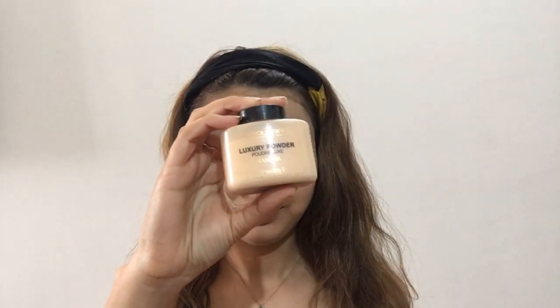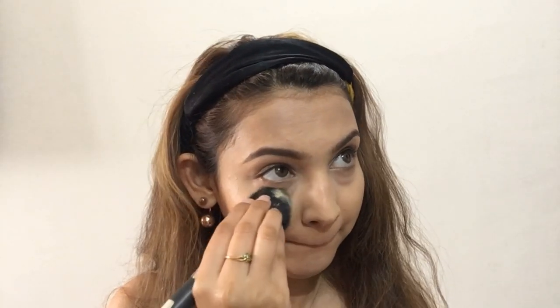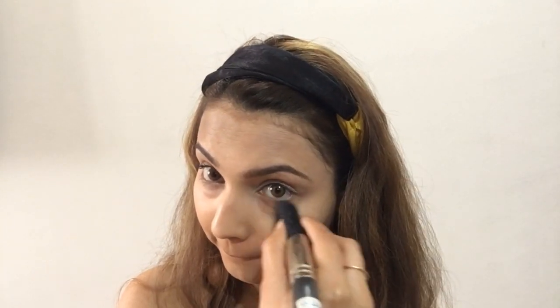Now to set my makeup I'll use this banana powder from the Makeup Revolution brand. I'll take a fluffy powder brush and apply it first underneath my eyes to set my concealer, and then all over my face to set my foundation and concealer as well. It's very important to set your makeup — this is a step you should always do if you want your makeup to last for a long time.